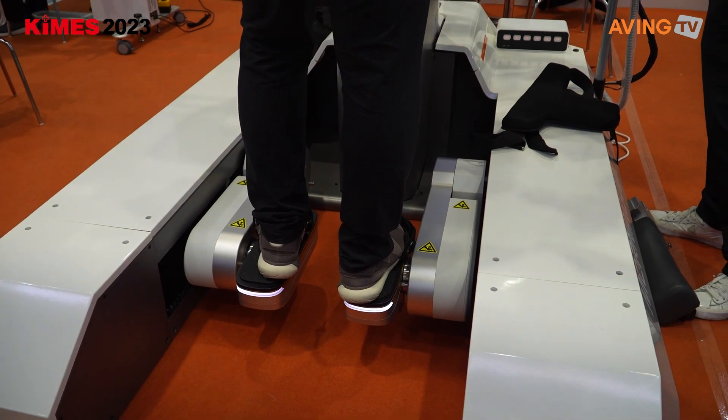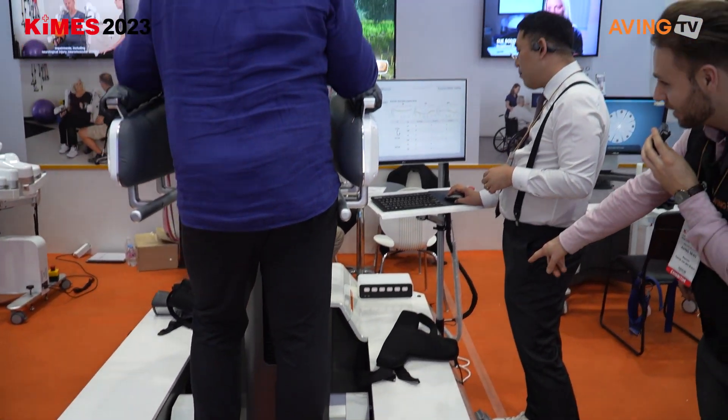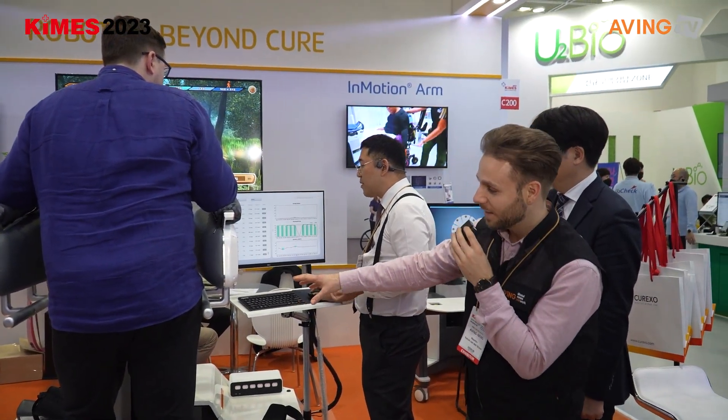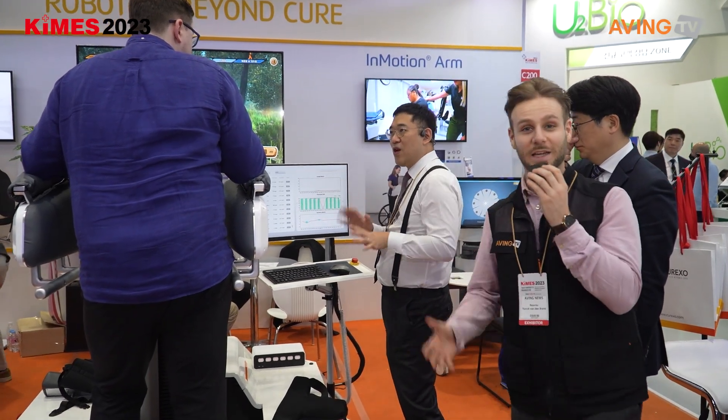Normally you can attach a small harness as well, so it's extra safe for the patient. I think this is the harness here. If the patient is in this machine and the harness is on, they cannot fall from the machine, so it's extra safe.